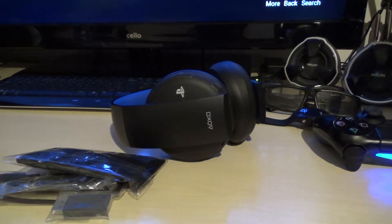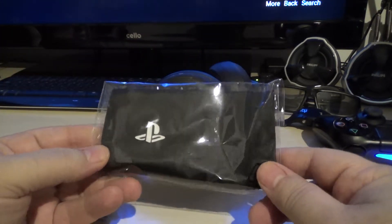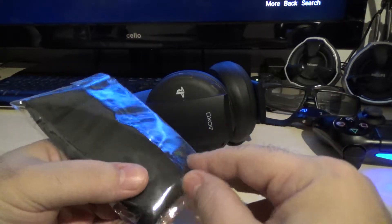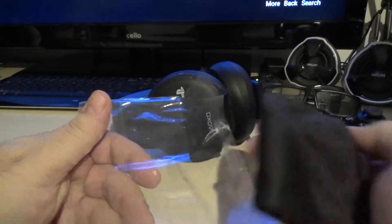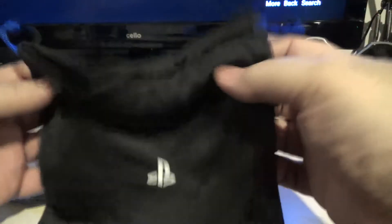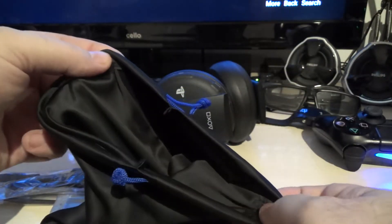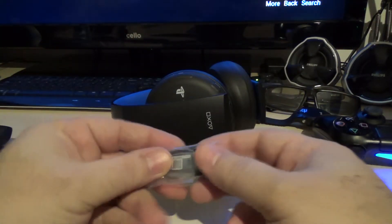This is gonna be the carry bag that you can put the headset in so you can carry it around with you. Very elegant, very plush. It's got a nice zip so you just pull it tight to close it — very nice to have.